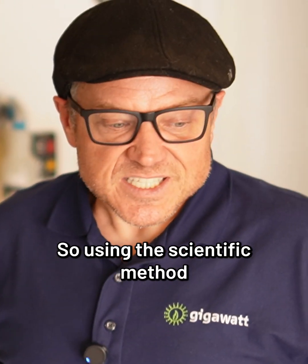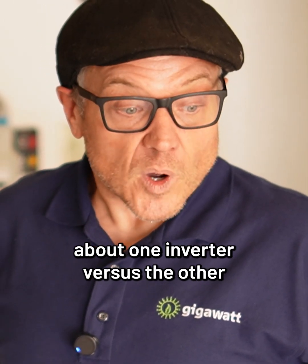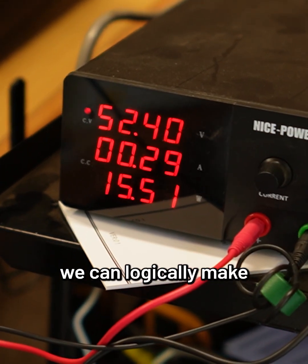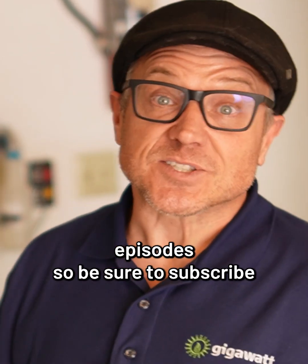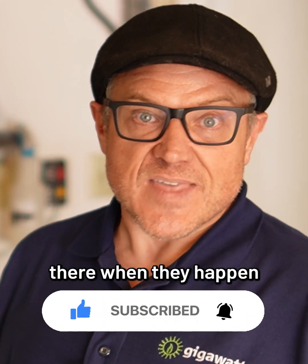Using the scientific method, we're going to go through and make some observations about one inverter versus the other, see what conclusions we can logically make, and then support our evidence with tests. Some of this will be in future episodes, so be sure to subscribe so that you're there when they happen.